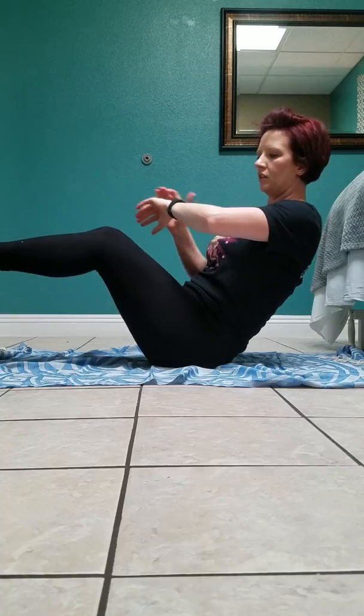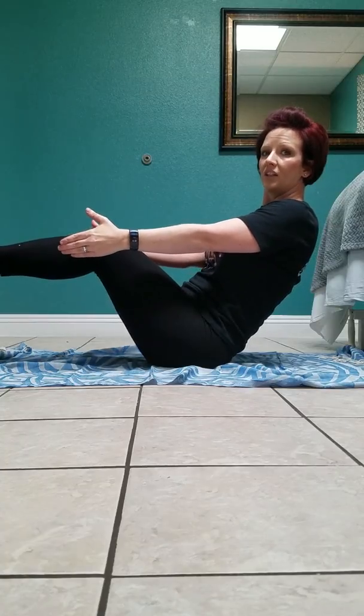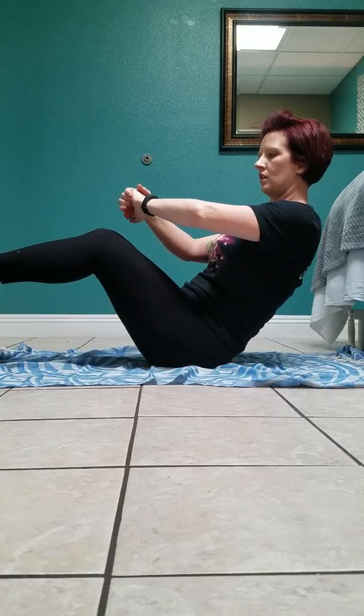Make sure your core is tight. You're not rounding your back. You can either put your knees out like this, or just like this. Or if you're super talented — which I'm not — you can hold them all the way straight up. Five seconds left.